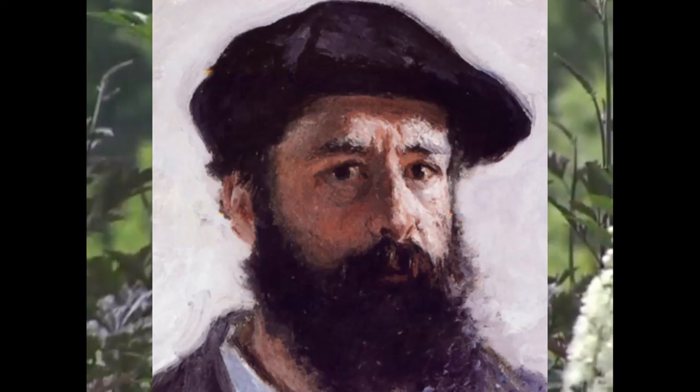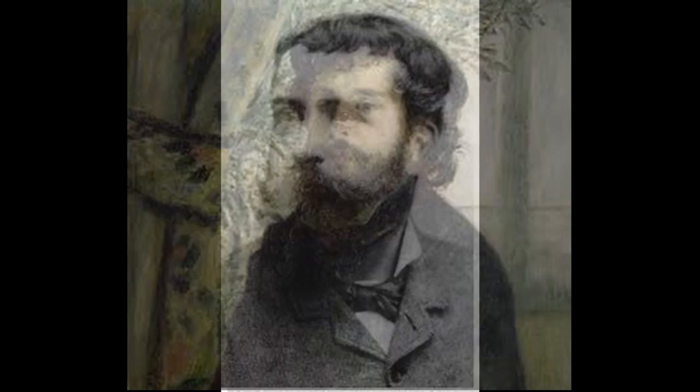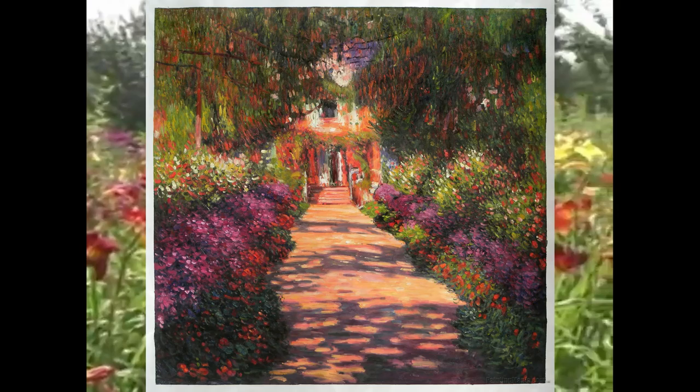His wealthy father wanted him to give up painting. When he refused, his father allowed him to be drafted into the military, although he could have bought his son's exemption from service. Monet's aunt would later agree to get him out of the military if he agreed to attend art school, which he did. As he grew increasingly successful, he bought a house with two acres of land, a pond, an art studio, and beautiful gardens, which was perfect for his paintings.